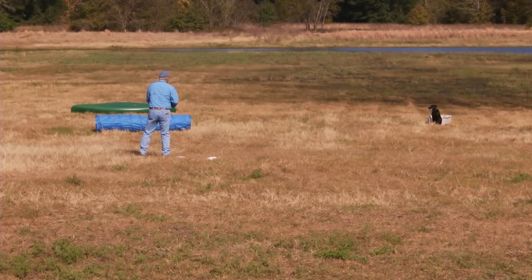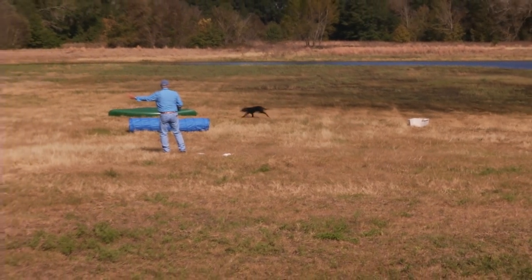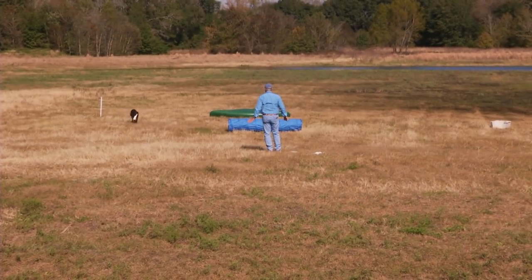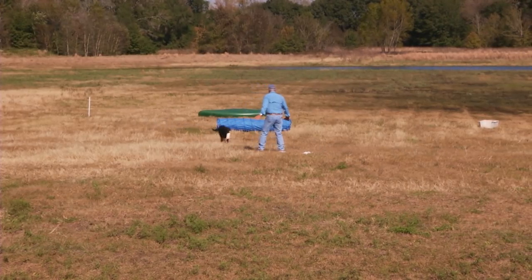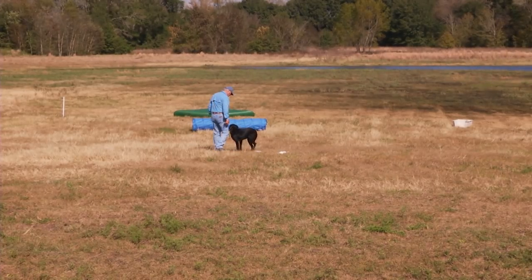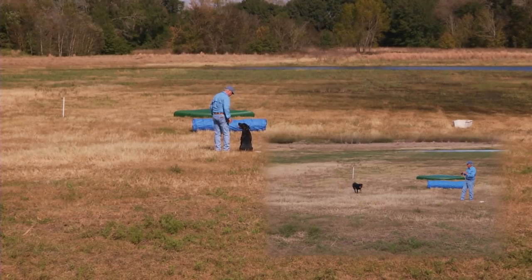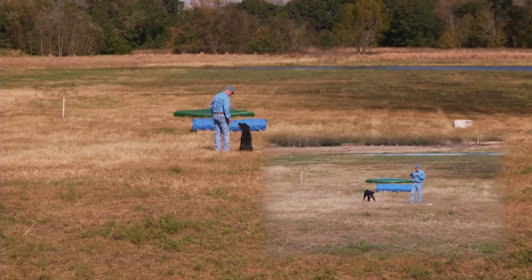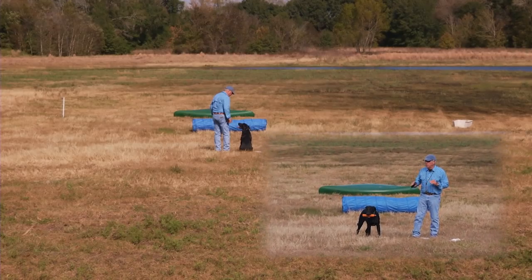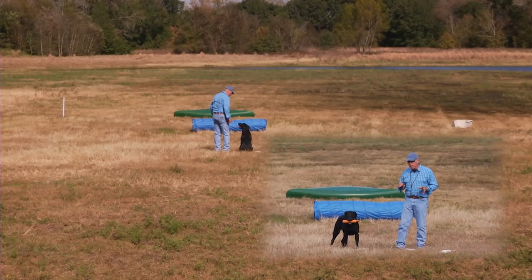If you have a little creative thing going on in your head, you can do a lot with this. You can create a really nice training session all by yourself with a couple of hurdles.